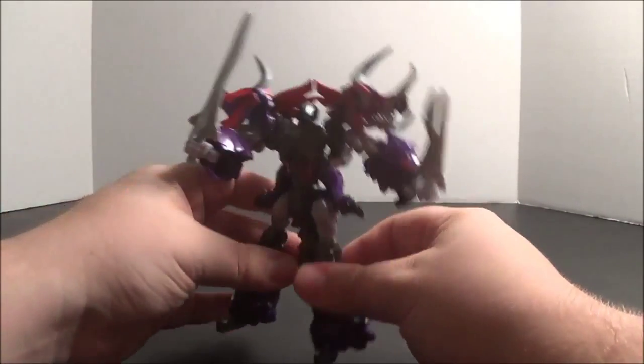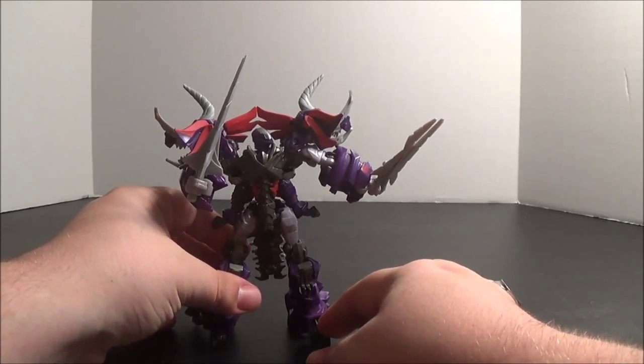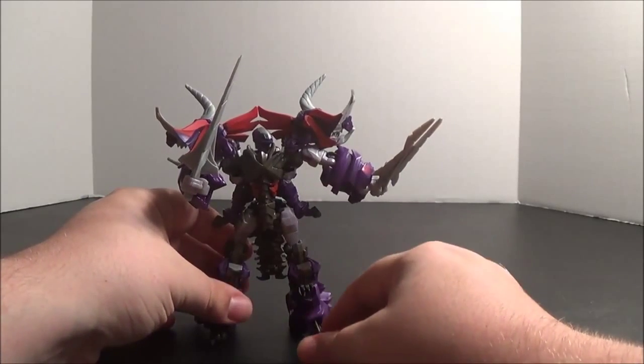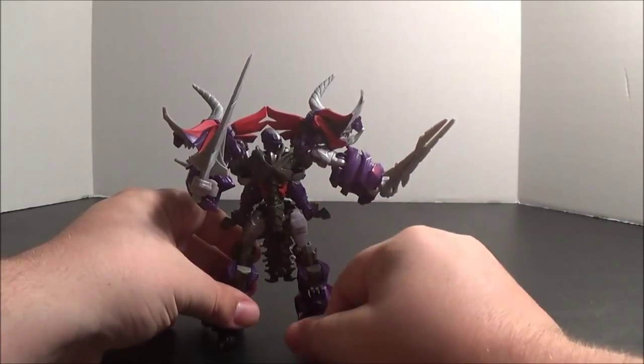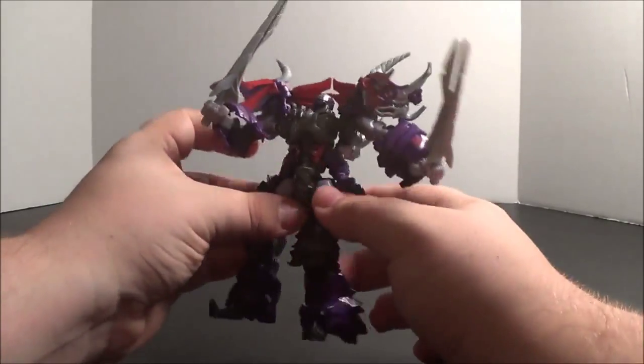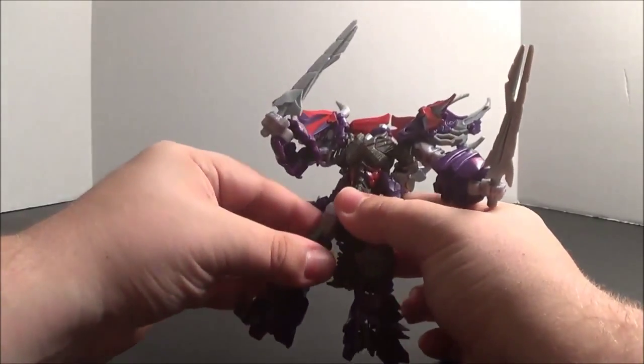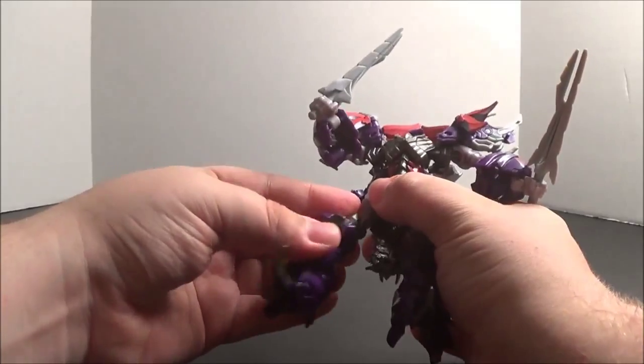In terms of his robot mode, yes he's still a little small, especially compared to some of the other Dinobots. He doesn't look quite as bulky - he looks a lot slimmer until you get to his shoulders and his arms. But he certainly feels more proportionate in this mode than he did in his Dino mode.